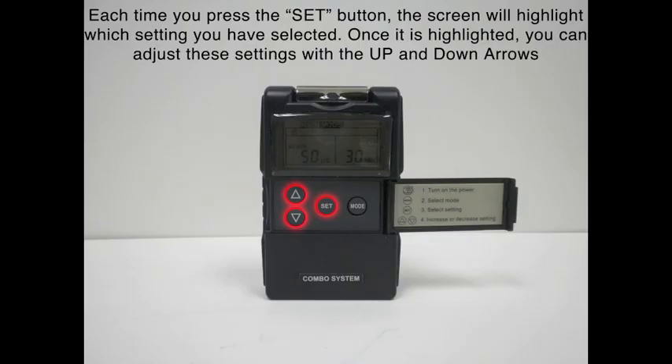If we go back to burst mode TENS, we're going to press the set button. You'll notice that the pulse width is flashing — we can change that with the up and down arrow. If we press set one more time, the rate will be able to be changed up and down. And if we press set one more time, we can change the treatment time anywhere from 0 to 60 minutes.